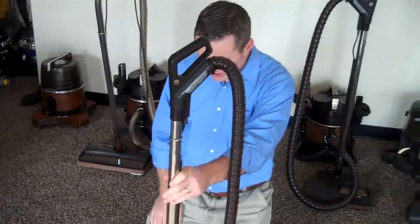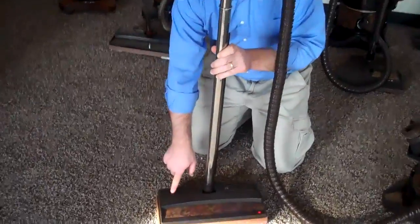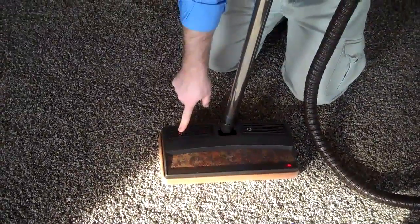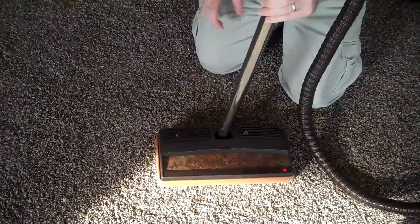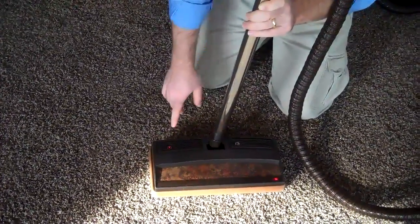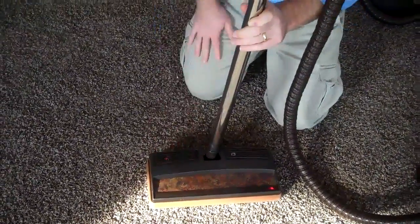If it still doesn't come on, the next thing you want to do is press and hold — firmly press the red reset button. For example, if you were to vacuum up a sock or something, it might trip the reset switch so you don't burn out your motor. So you will want to press the red reset button, and in most cases that will bring it on.